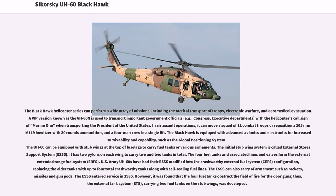The Black Hawk helicopter series can perform a wide array of missions, including the tactical transport of troops, electronic warfare, and aeromedical evacuation. A VIP version known as the VH-60N is used to transport important government officials — for example, Congress and executive departments — with the helicopter's call sign becoming Marine One when transporting the President of the United States. In air assault operations, it can move a squad of 11 combat troops or reposition a 105mm howitzer with 30 rounds of ammunition and a four-man crew in a single lift. The Black Hawk is equipped with advanced avionics and electronics, such as the global positioning system. The UH-60 can be equipped with stub wings at the top of the fuselage to carry fuel tanks or various armaments; the initial stub wing system is called the External Stores Support System, ESSS, with two pylons on each wing.